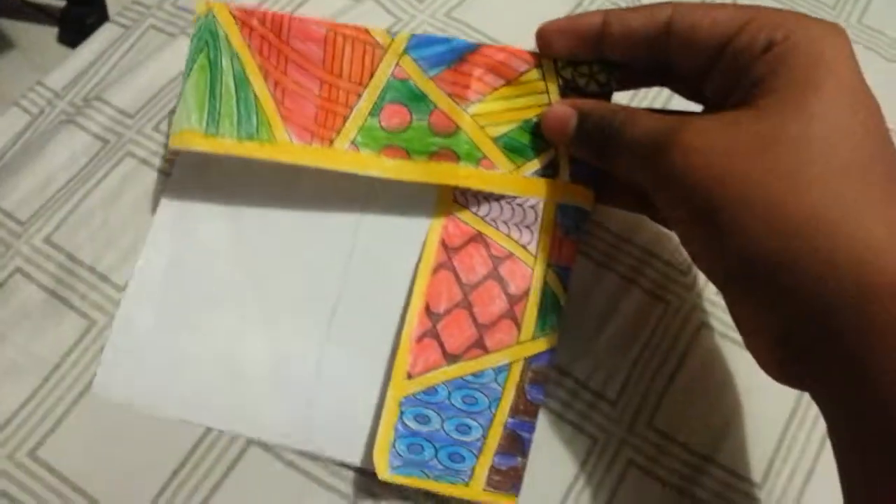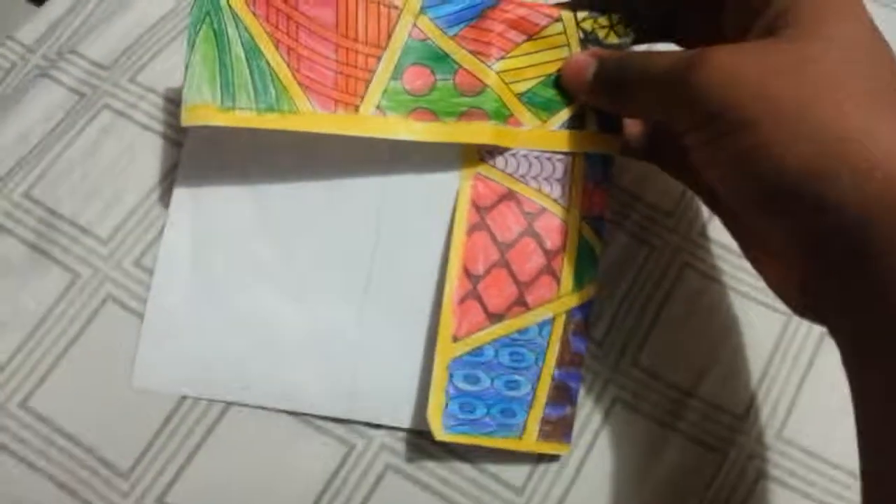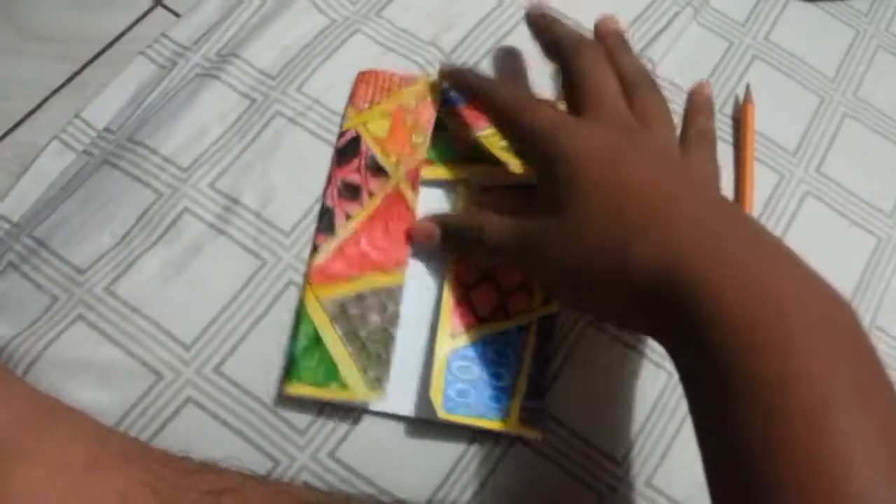Folded it like this, now here's this, now I did this. It looks kind of shit, but whatever, we're going to do it.